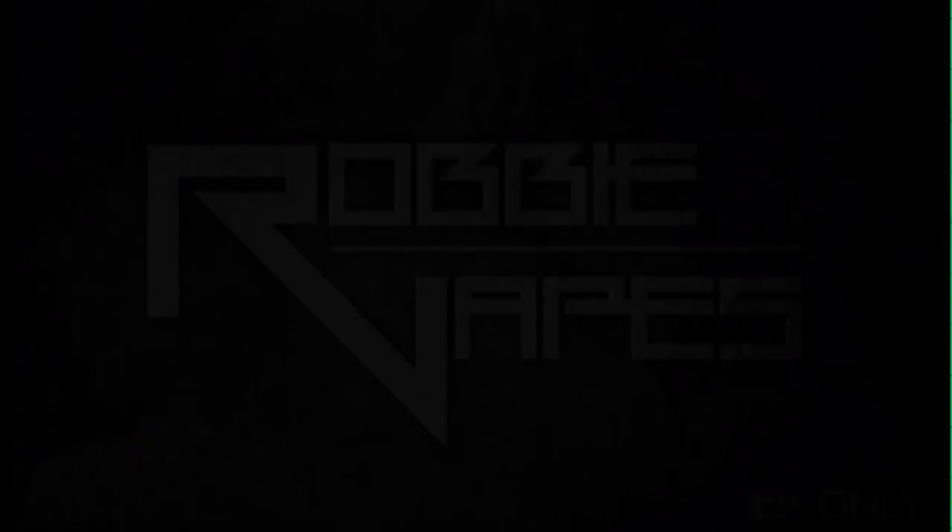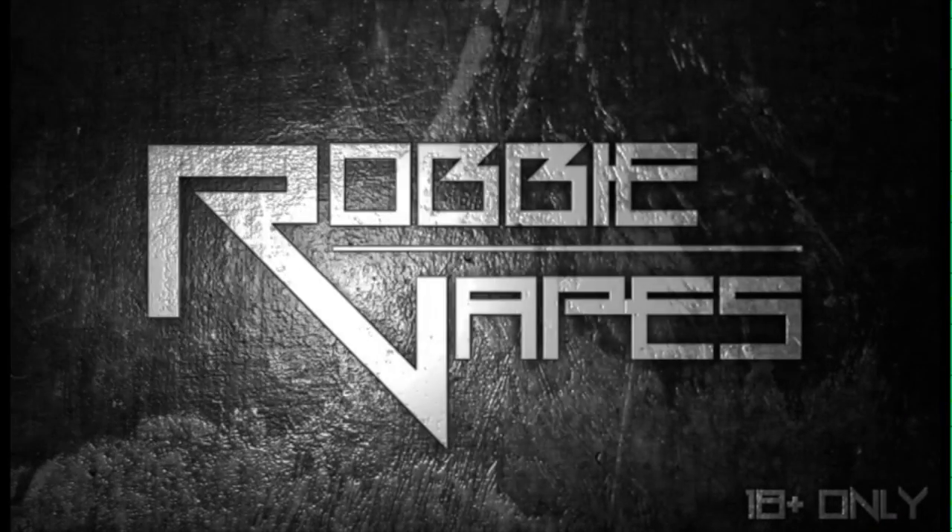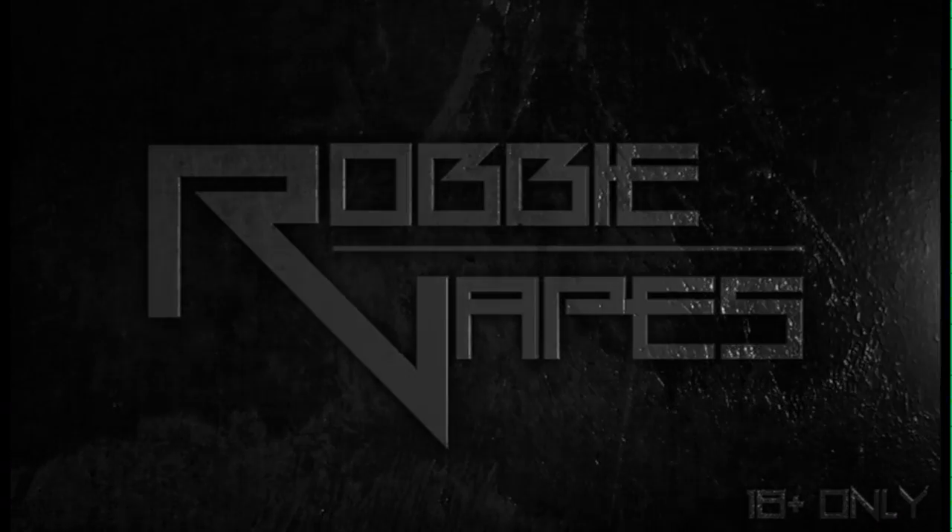What's up YouTube, Robby Vapes back again and today we got ourselves another juice review courtesy of Redux Vapors. Stay tuned — today we have another juice coming at you guys courtesy of Redux Vapors here in Calgary. Local shop, go check them out, they have a website online as well: redxvapors.com — I'll have a link in the description.